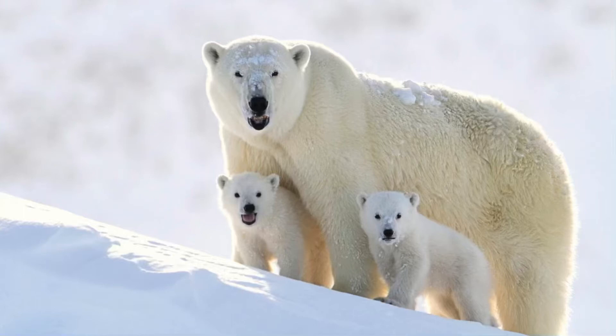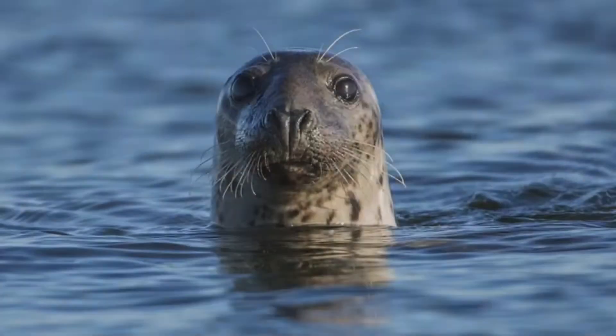Hi everyone, before we get started we're going to look at some pictures of polar bears and seals to get inspired.